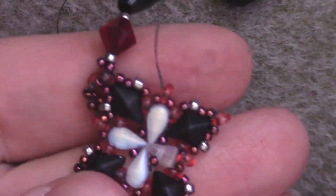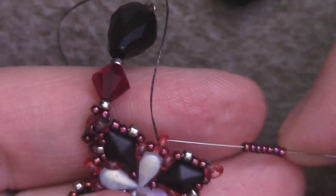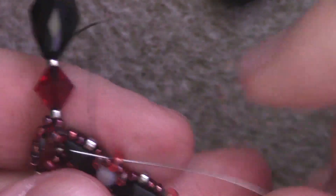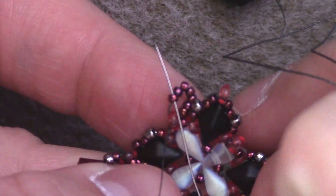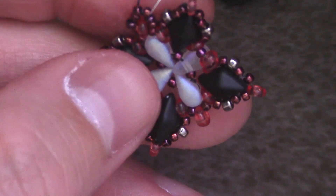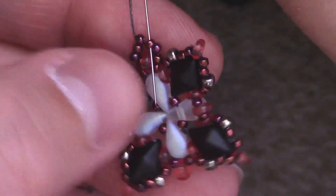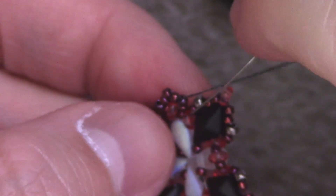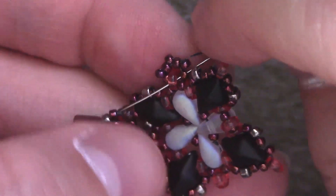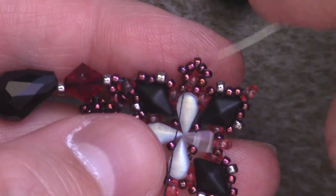My thread is coming out of that demi-round. We're going to do, on this tendril, the double diamond right angle weave. Coming out of there, I'm going to add seven size 15 seed beads and pass back through that demi-round. In order to make the shape that we want, I'm going to pass through bead number one, skip over bead number two, and pass through bead number three, skip over bead number four, pass through bead number five, skip over bead number six, and pass through bead number seven as well as the demi-round. The corners will pop into nice rectangular shapes.